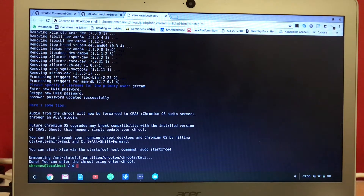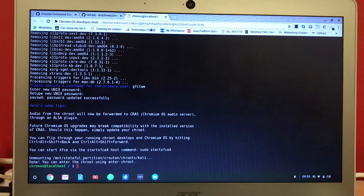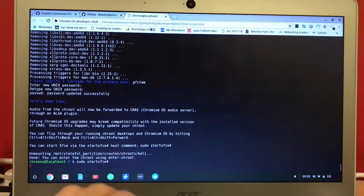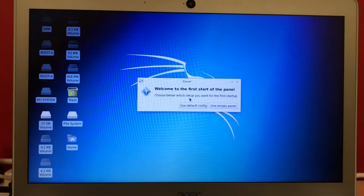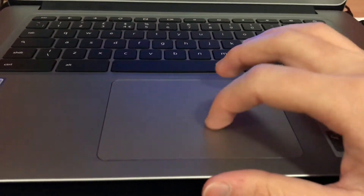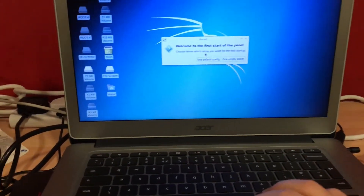Now we have to type this command. You can start — accept the command — and if we started it, you will see this screen.